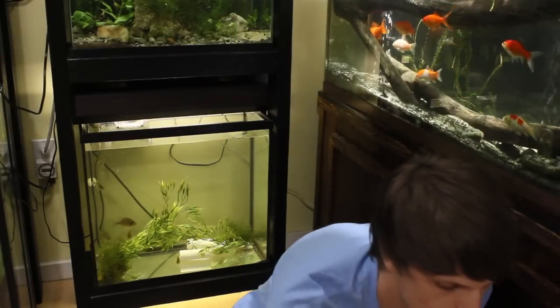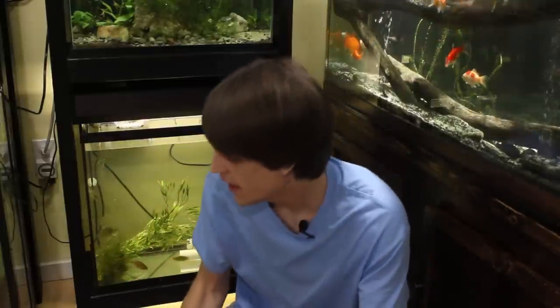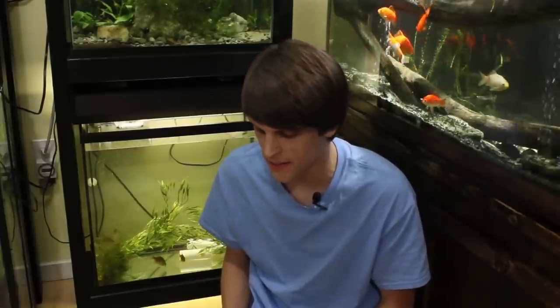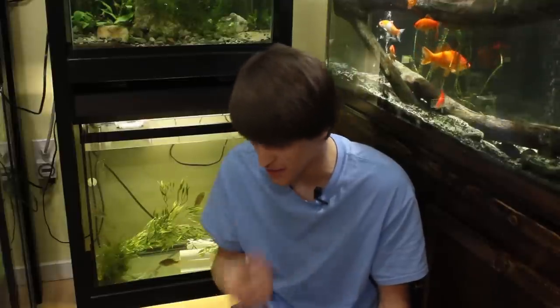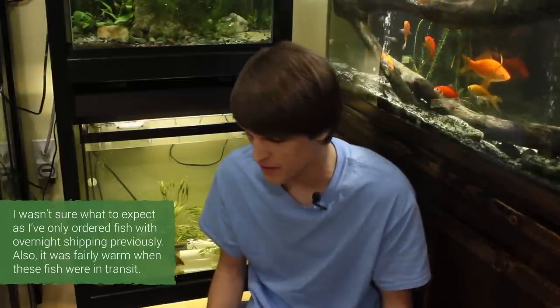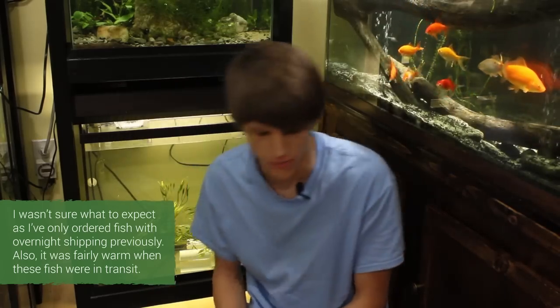Hey everyone and welcome to another unboxing. I got some more native fish and they're going to be going back with the sunfish. I'm going to be pretty quick with this one because this box shipped out Monday and today's Wednesday, so it took a decent amount of time to get here and quite honestly I'm not feeling too confident about it. I'll bring you down to the box and we'll talk a little bit more.